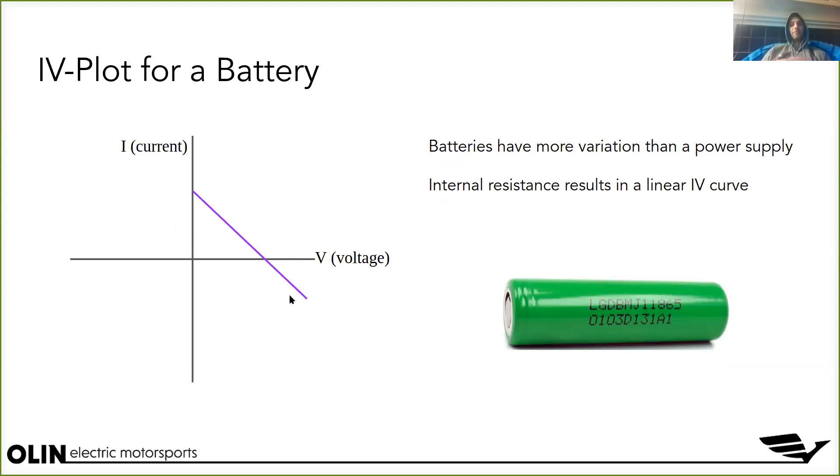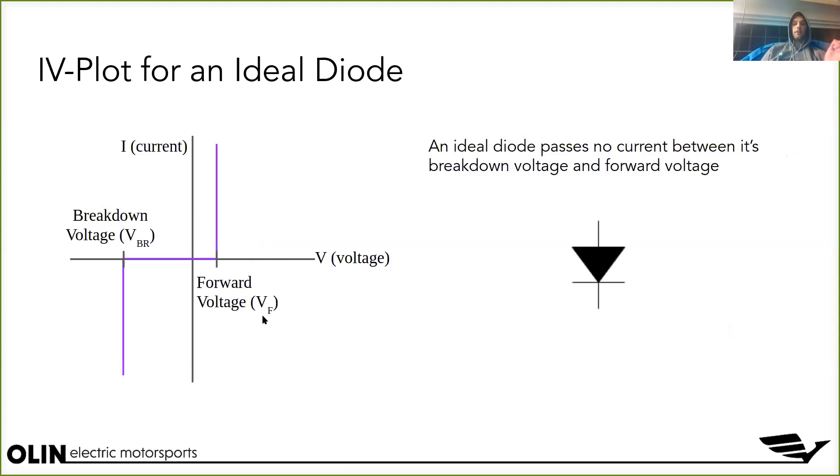Batteries I won't go into too much detail on, but the key idea is that the IV plot for a battery doesn't have a current limit like a power supply does. Batteries have a more dynamic range of voltages and currents. Lithium-ion batteries in particular have a super high instantaneous discharge capacity. This has to do with the internal resistance of the battery.